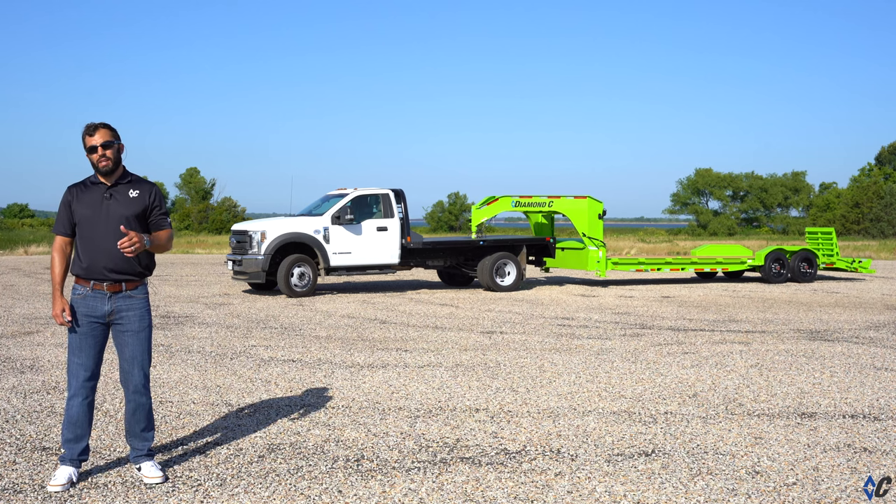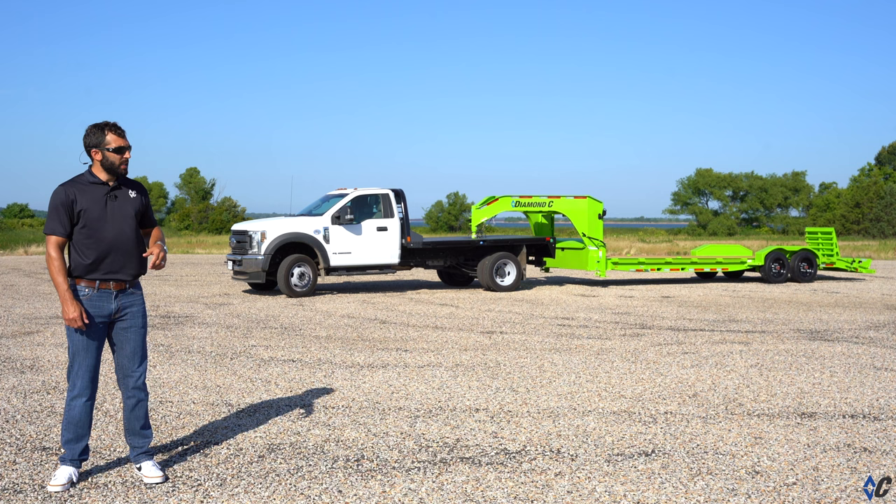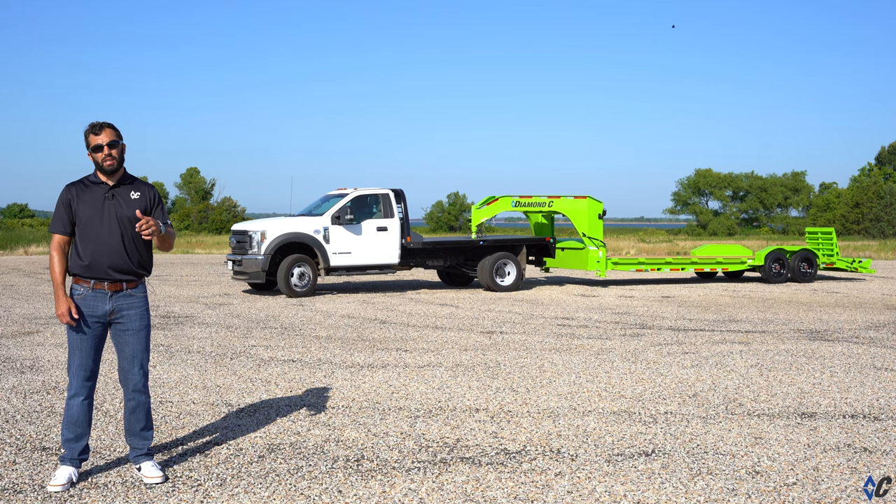Behind me is a lime green equipment hauling machine. It's an LPX that a contractor got on DiamondSea.com and purpose built to get the job done for him. Let's go take a look at it and see what standard features plus the options he put on it make it the perfect trailer for them.